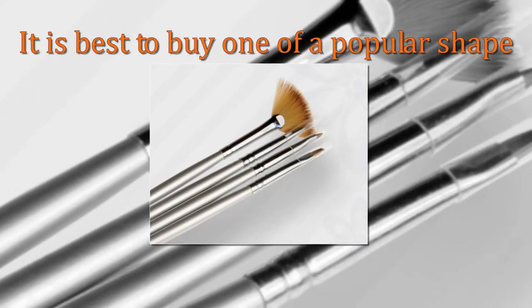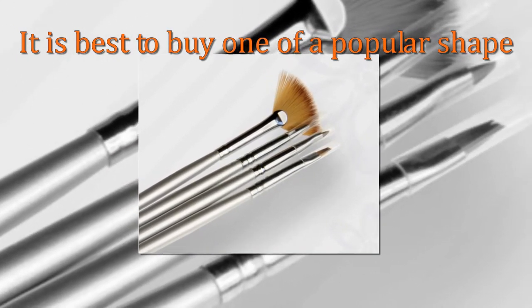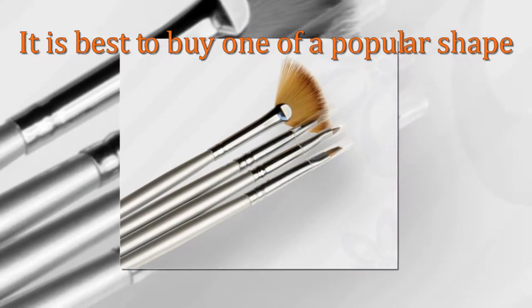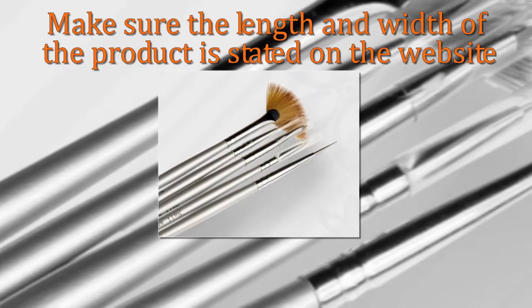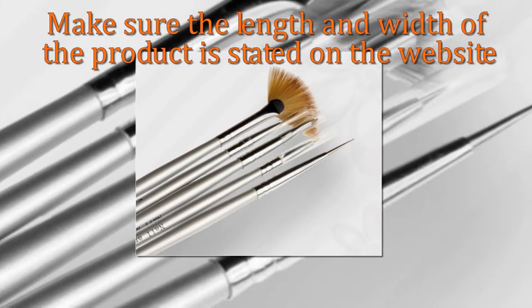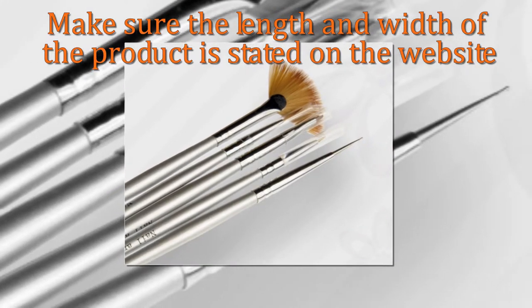You should be able to create designs as close to the cuticle as possible. Make sure the length and width of the product is stated on the website so you know exactly how big or small the brush is. There are many different artistic designs you can create with the right type of nail art brushes.